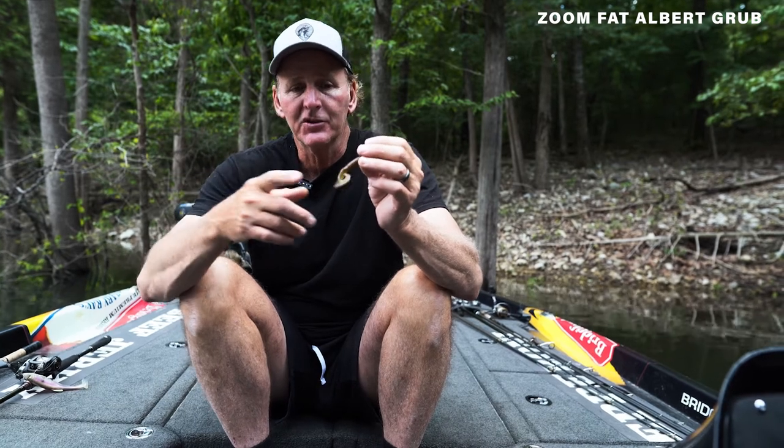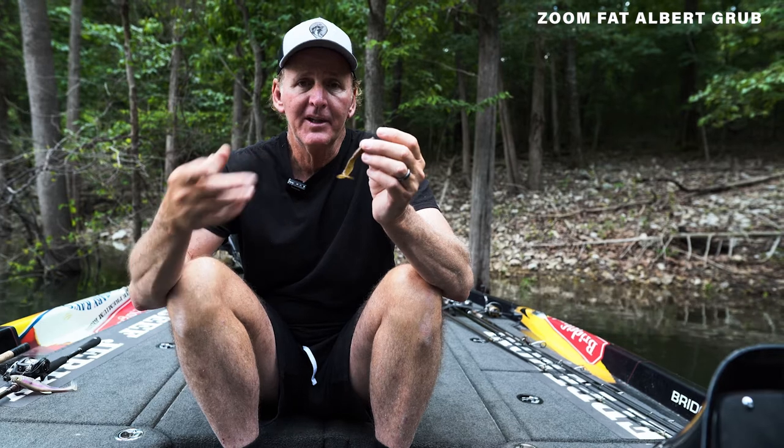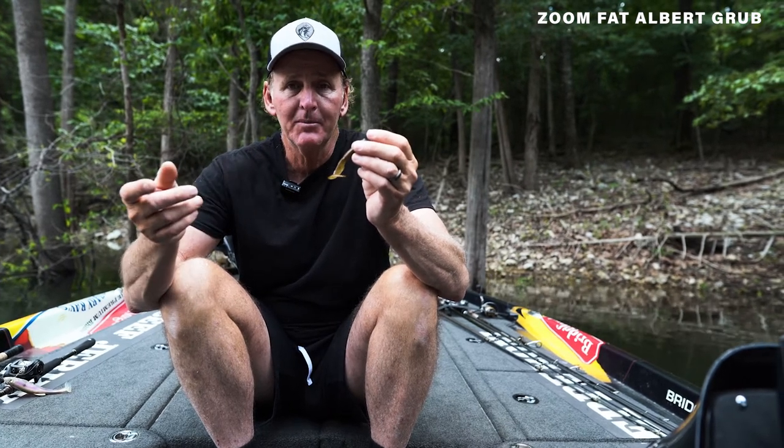One of my favorite ways to do it is just on some type of a ballhead jig. I'll take like an eighth ounce to quarter ounce ballhead and fish it like that. I fish it on main lake points, secondary points, around standing timber, around bluffs. You can swim it through lots of different water column depths. You can fish it on the bottom — super, super versatile. The biggest smallmouth bass that I have ever seen in my life, seven pound two ounce, came on a Zoom Fat Albert Grub on Lake Pickwick.